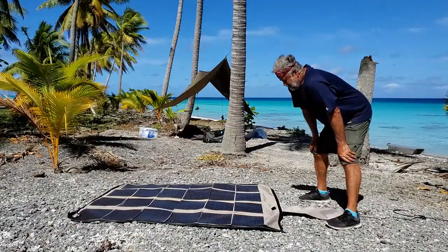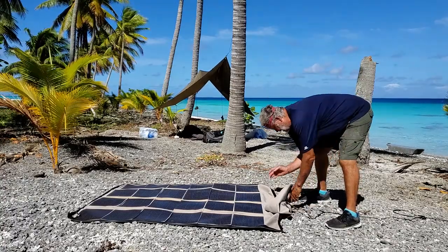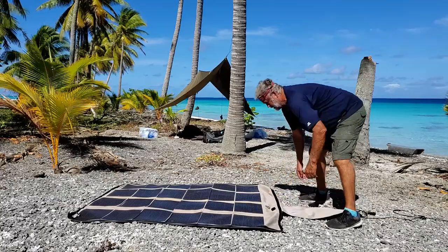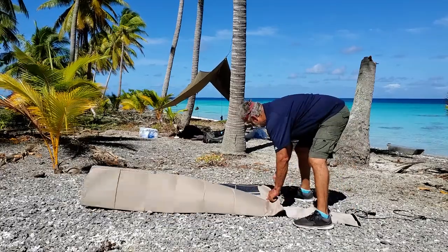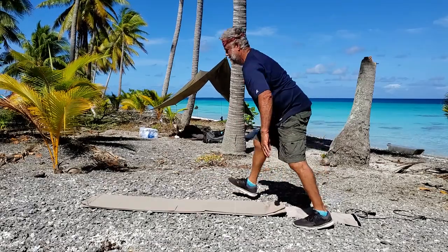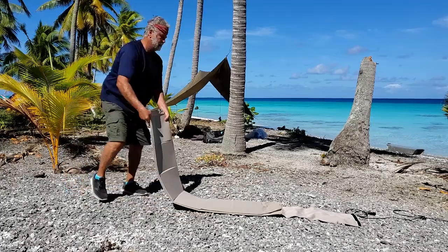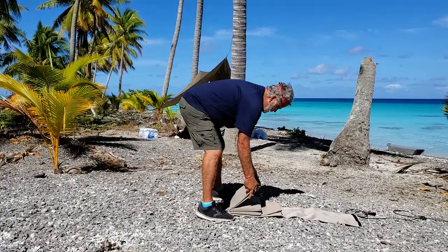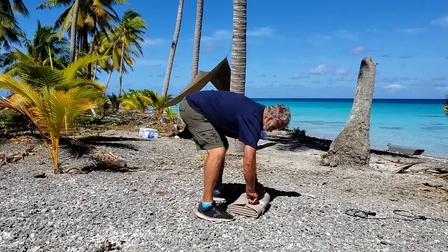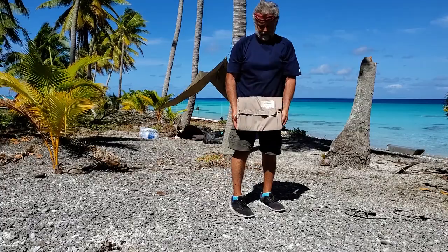The process to put the solar panel away is really pretty simple as well. I unhook the Delphi connector from the power cord and fold it up. All done — way under a minute. Not bad.